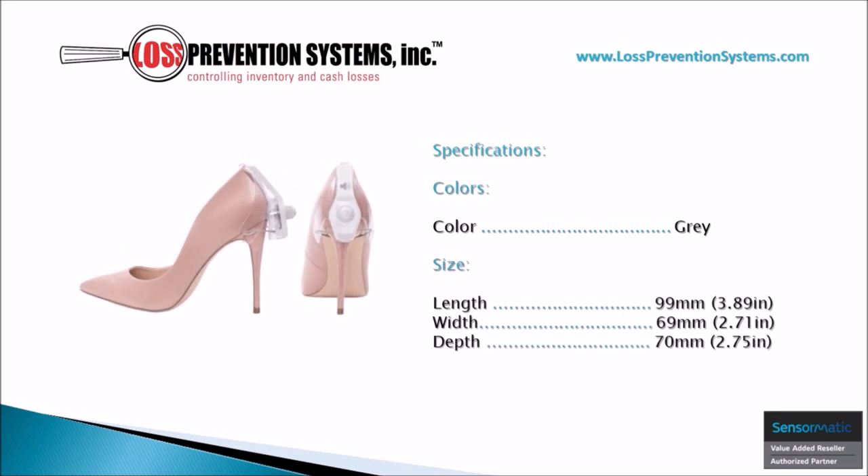The tag is available in the color gray and comes in at a length of 3.89 inches, a width of 2.71 inches, and a depth of just 2.75 inches.